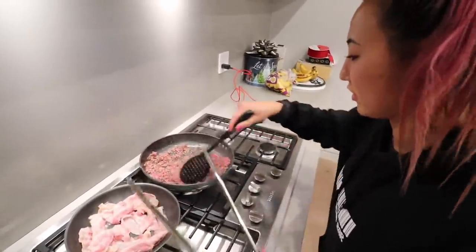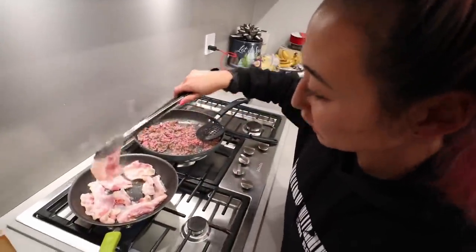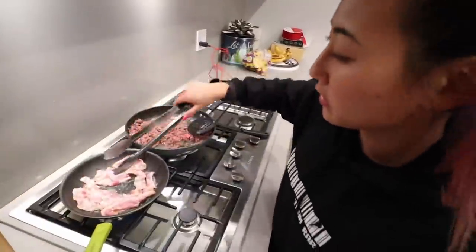I think I put too much bacon on the grill though. I'm going to have to take some off so I can focus on getting a few good crispy ones, and then I'll put these back on a little bit.